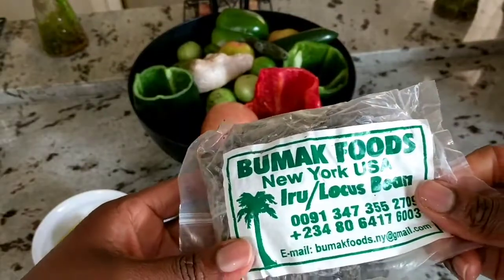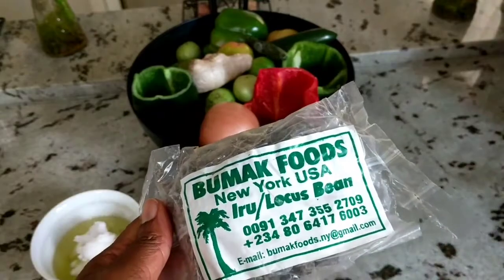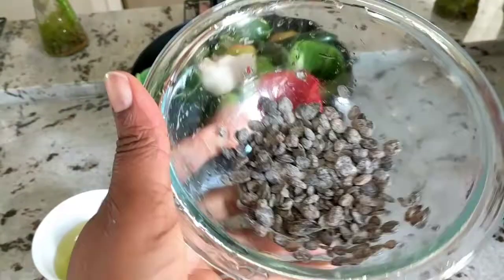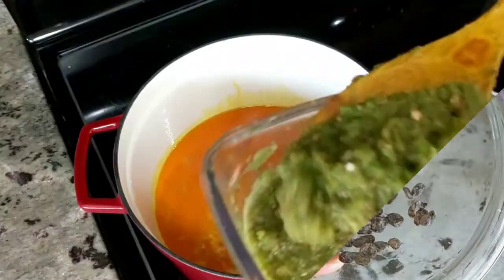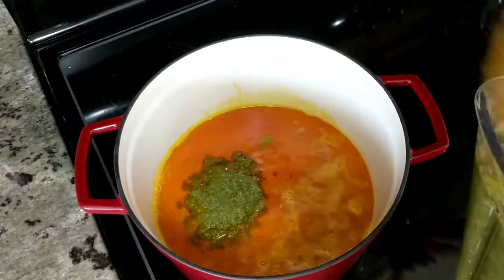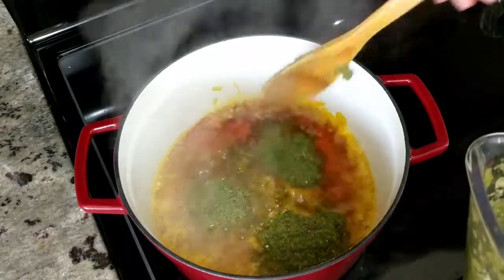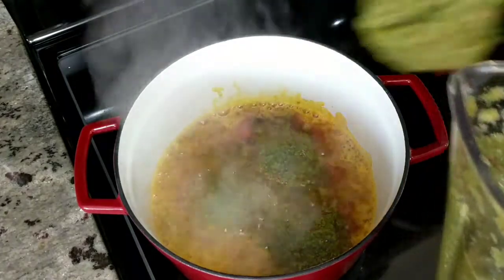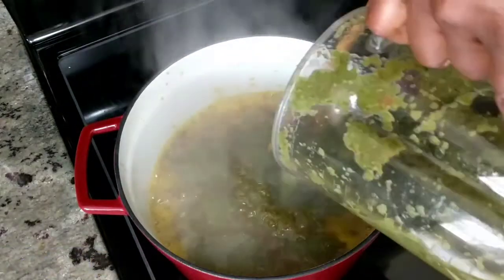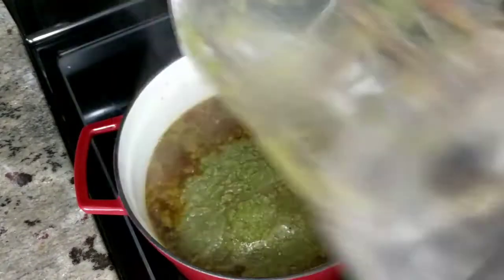Oh, I forgot to tell you that I'm using some locust beans. Those are fermented so they stink, but fermented foods are good for your health. So we're using two tablespoons of the locust beans. I blend those into my peppers — you can also just fry them in your oil for about a minute. I can't bleach the palm oil in this case for the stew, which is what you're supposed to do, so I just warm my oil and then pour in my blend to start the boiling and frying process.